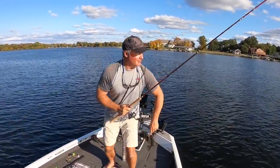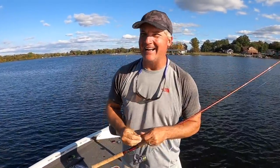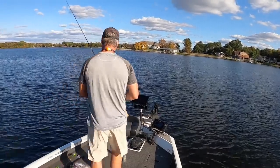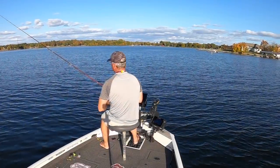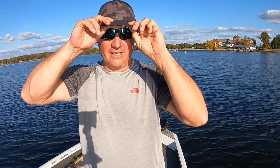Hey, thanks for joining — I appreciate it. Please subscribe to Three Pound Fishing. We're going to have a great time this winter. It does not get any better than winter and fall fishing on this lake — we'll be fishing a lot. What a great day.